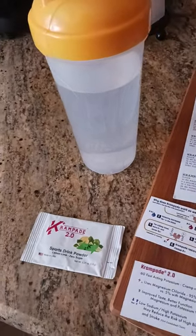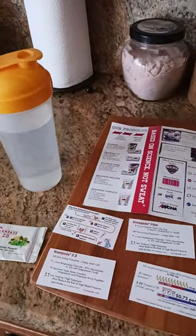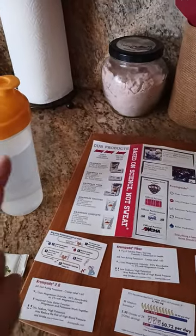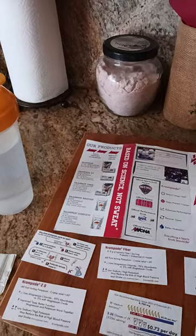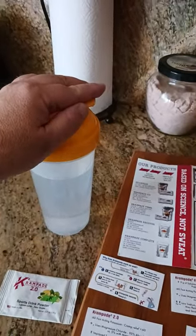Cramp Aid 2.0 — what is it, how does it work, how does it dissolve in water? All that good stuff. Stay tuned to the next couple of videos and you'll see exactly how I've reviewed this product. It tastes great.